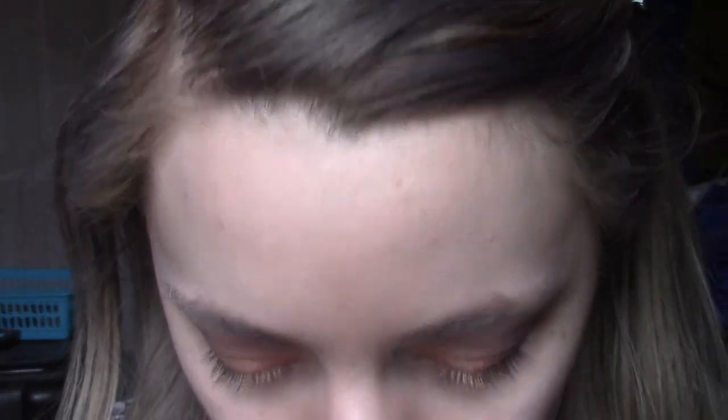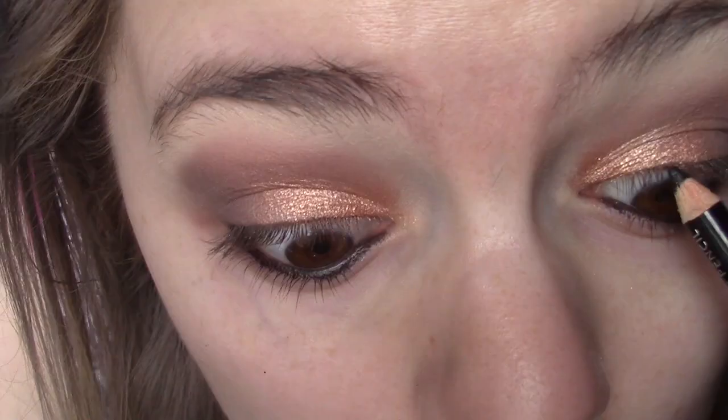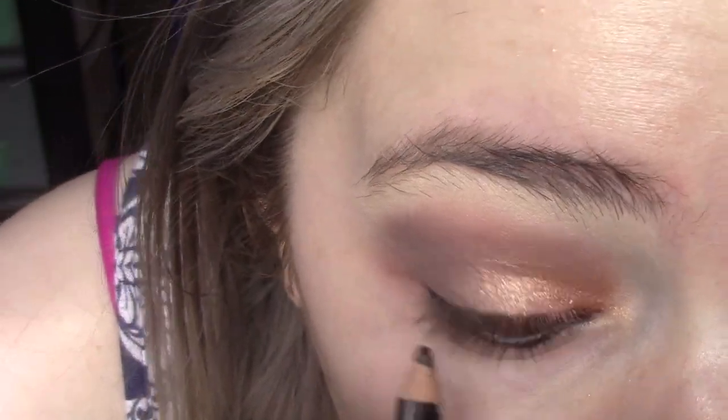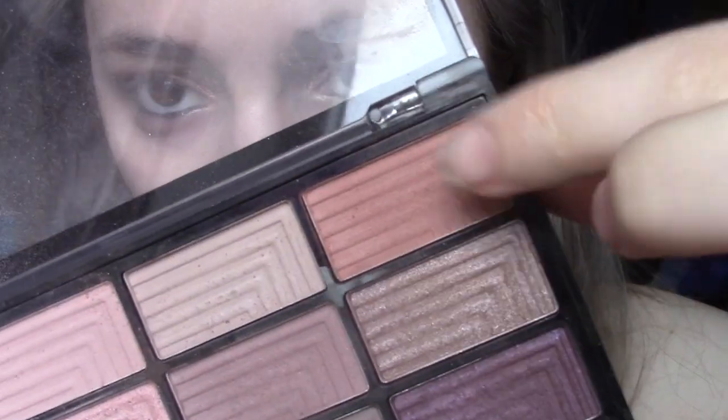Now I want to line my waterlines. I'm using an eye pencil from a brand called Lavel — just a standard black eyeliner pencil — on my top and bottom waterlines. Since we're not doing foundation, I'll also do the bottom part of my eye. I'll take that dark pink colour I used earlier and with a fluffy brush put a bit of it under my eyes.